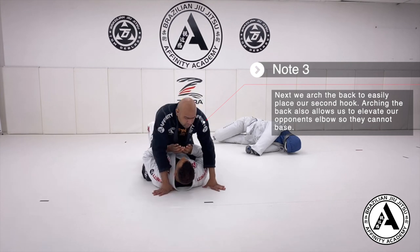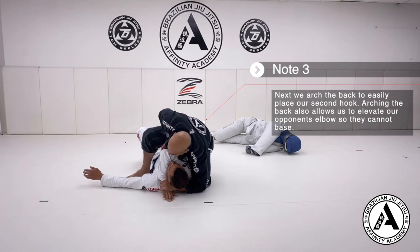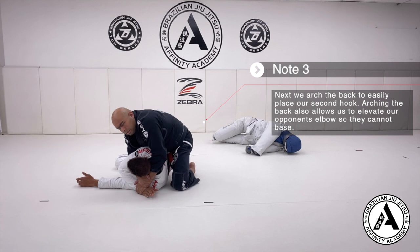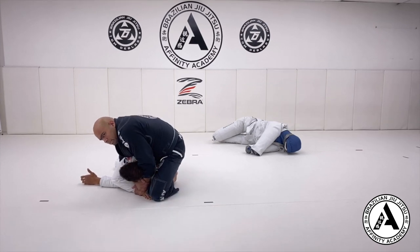From the mount, get the arm across, chest down, grab the wrist, technical mount, fold the partner to the side. Make my seatbelt, slide my knee up. This back leg needs to go parallel to his spine — it needs to stick.